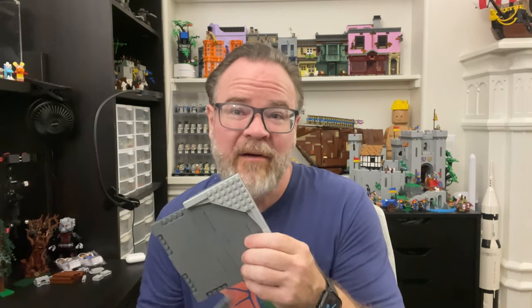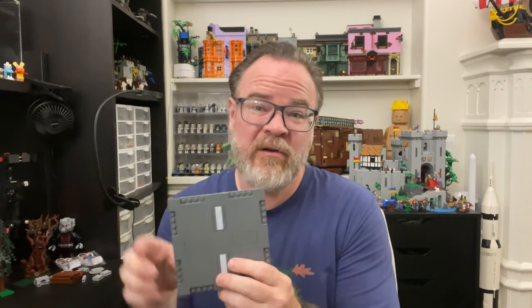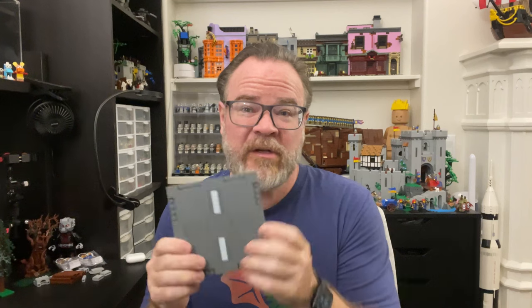Hey everybody, it's Mr. Boogie Booger, and today we're going to follow up on my last video talking about the new road plates. These are pretty versatile and pretty useful. If you didn't see the last video yet, go check it out because I actually talked about how I developed a curve to fit in with your city so you can easily make a curved road plate. Today I'm going to show you how I made curbs.